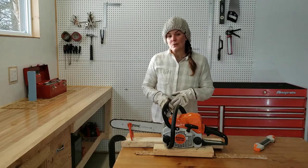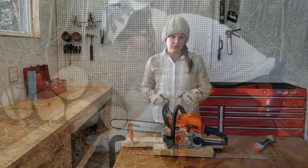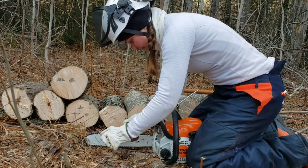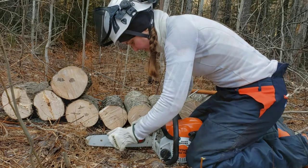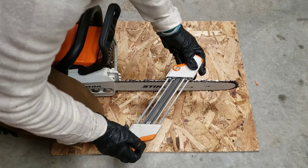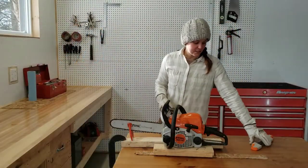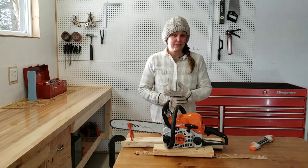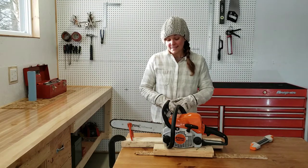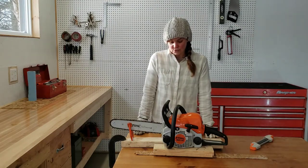Some of you have seen me sharpen my chainsaw in the field before, where I kind of just put it on the ground and sit on it to hold it steady while I sharpen. I did that also here in my garage for a while. It's not ideal because the saw isn't really stable and it does move around a lot. I found that using this I was still able to get it decently sharp enough to continue cutting with it, but ideally you want your saw to be fairly stable before you start sharpening.